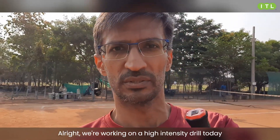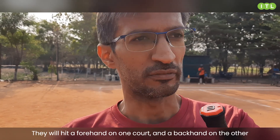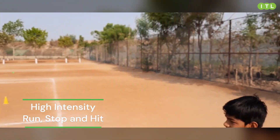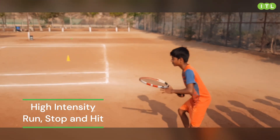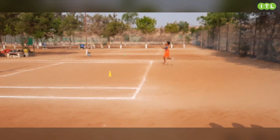All right, so we're working on a really high intensity drill today. The kids are gonna be running from one court to the other and they're gonna be hitting a forehand and then a backhand. Let's see how they perform — let's check it out. Ahil, ready? Three, two, one, let's go. Run, hit the ball!